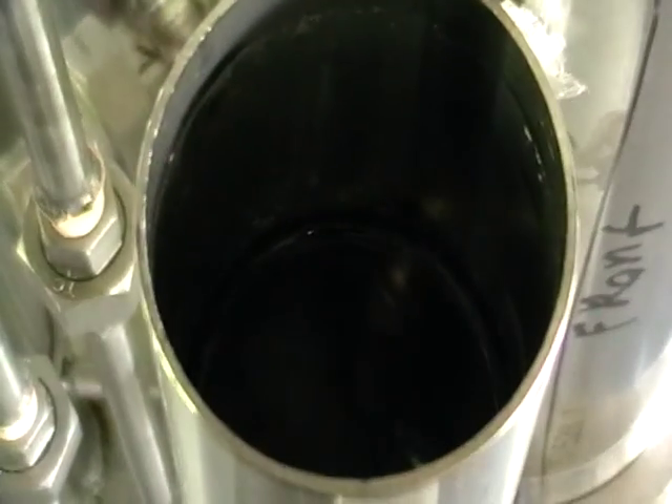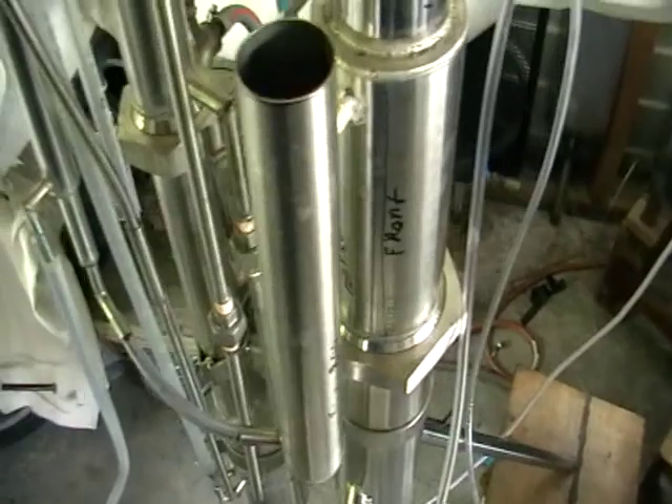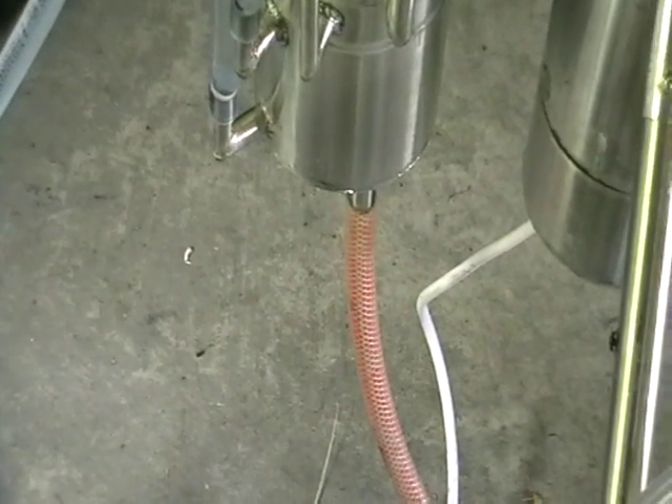Here we've got some alcohol — so from the first column it's about 45-50% alcohol, still containing some water and everything in it. Here we've got waste removal, reduction from the bottom of the column.